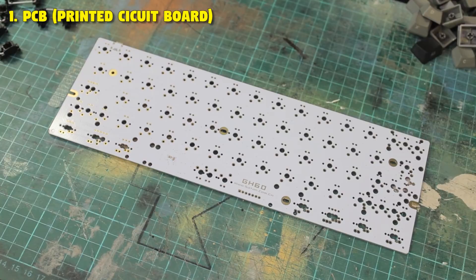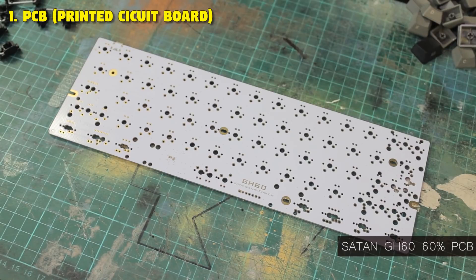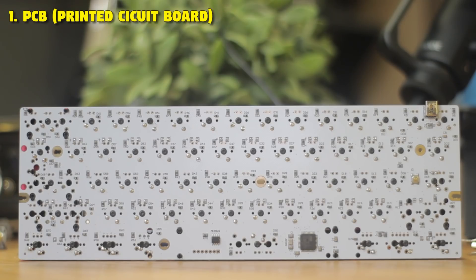First we have our PCB, which stands for Printed Circuit Board. This is the very common and accessible Satan GH60 60% PCB, and this will connect all the electronic components together. And this is only one out of many different PCBs you can get.